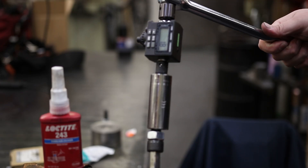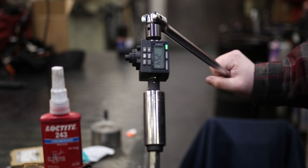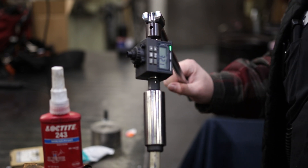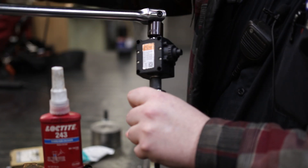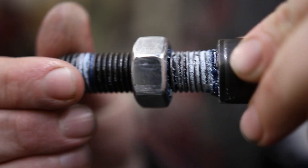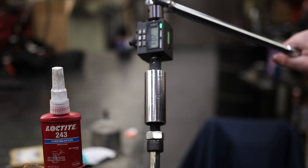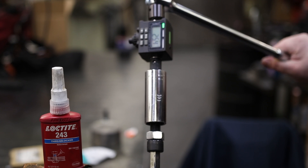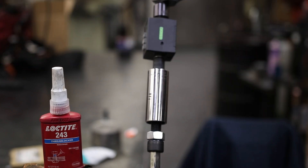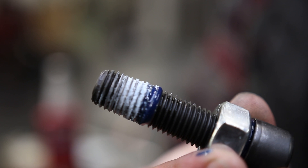Same bolt with the three drops of 243, this time torqued: 32.1 foot-pounds — and there's the coverage from three drops. Now for our goober bolt: 25.4 foot-pounds. So definitely the more you add, the more you get — and there's the coverage from that application.